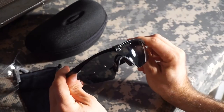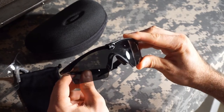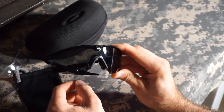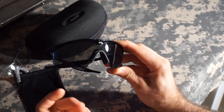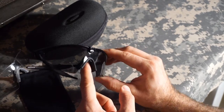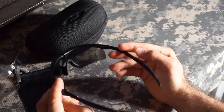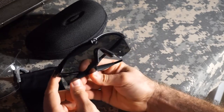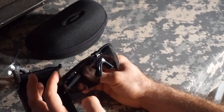I am an avid Oakley enthusiast. I've had tons of their sunglasses, watches, clothing, boots, bags, and different outerwear. Most of my experience with Oakley has been very good, but in some way, shape, or form almost every product has at least a little bit of a flaw — and that's no different with these glasses.